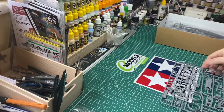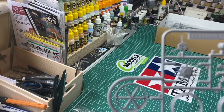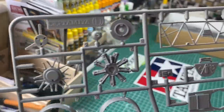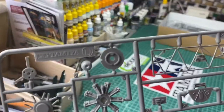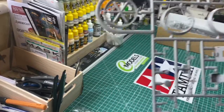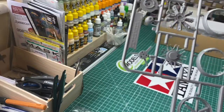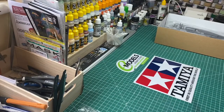Moving on to the second sprue — Sprue D — which comes with the engine coolant. Moving along we've got the instrument panel, moving down the struts for the inner side of the cockpit, a radio wireless box, some seating, more strut work, and the pilot's pedals there that you can see against the engine coolant. So that's bag one — two sprues in bag one.